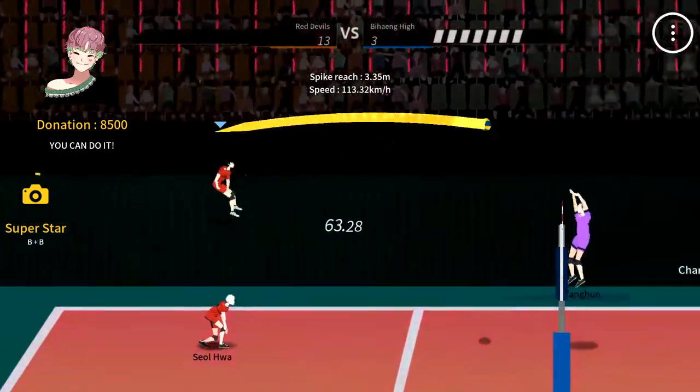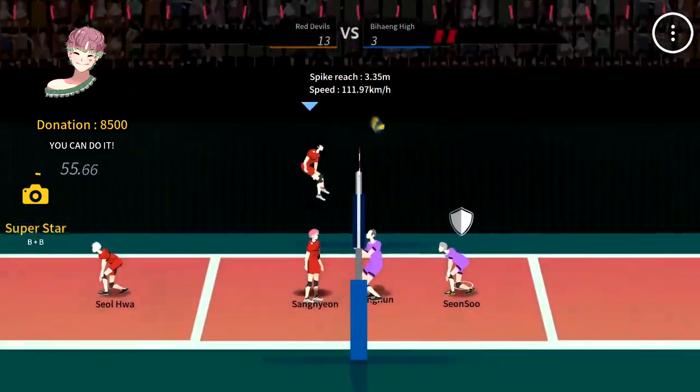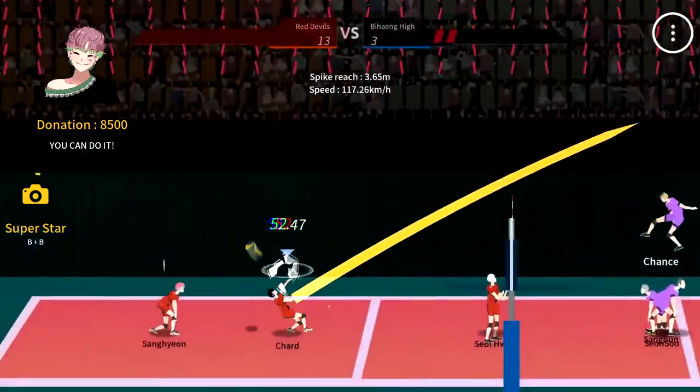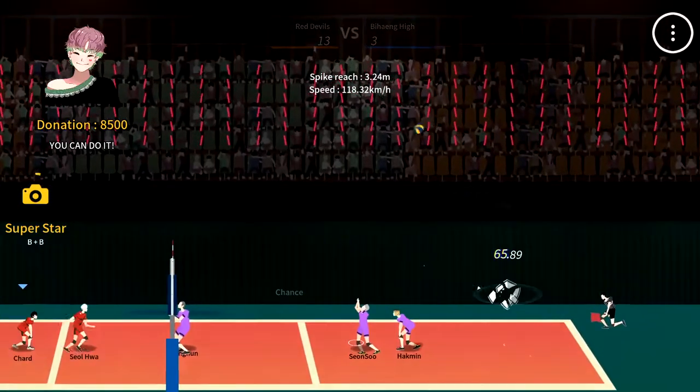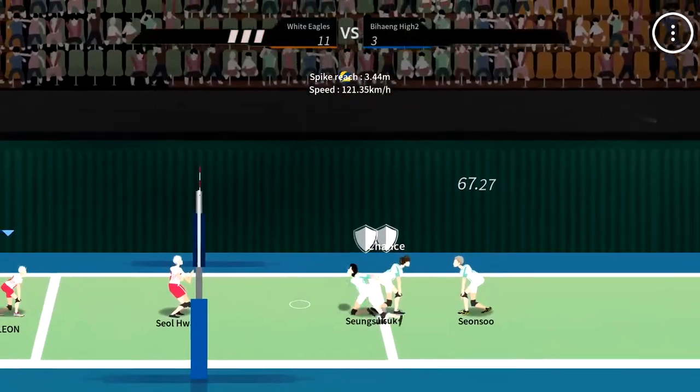The game has arcade-style retro graphics. The developers have relaunched it with some updates. It has very attractive animation and graphics that make it all the more pleasant. Because of its stunning animation and character design, the game has reached a whole new level.